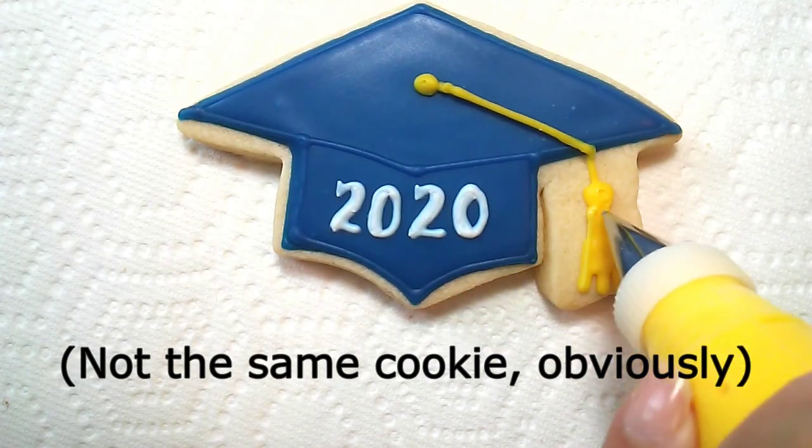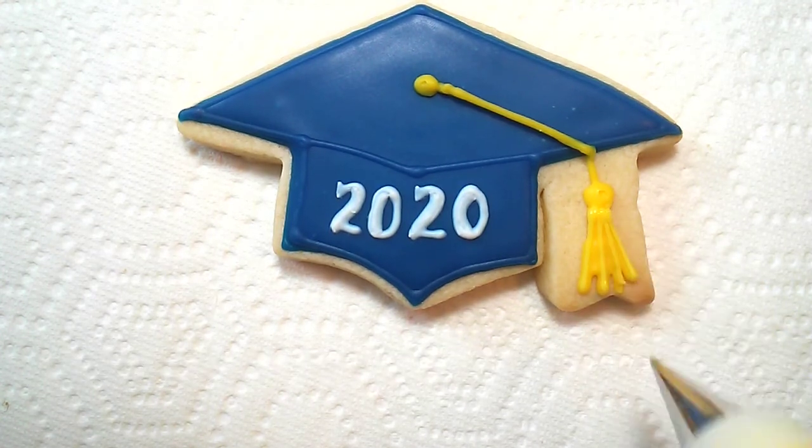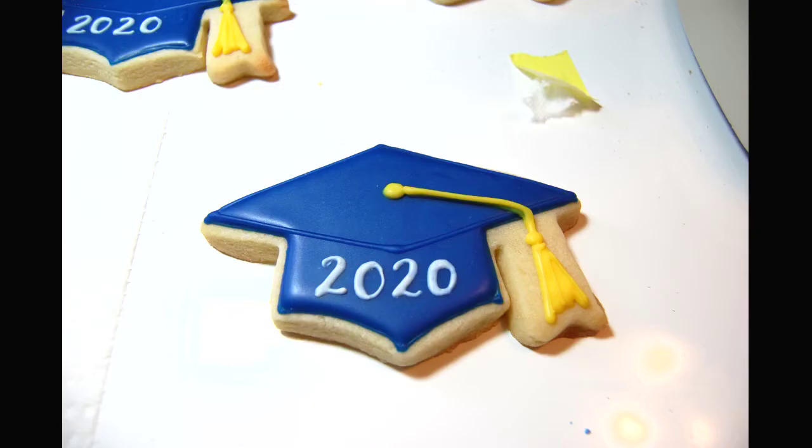Adding simple line details to the tassel, and you can add a ball to the top also, like this one has. And we're done — just 79 more to go.